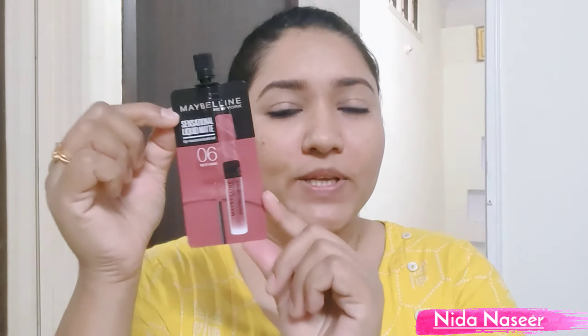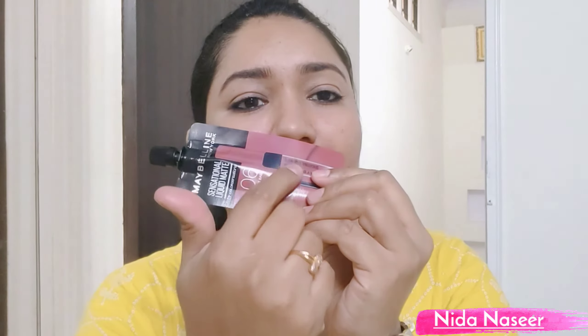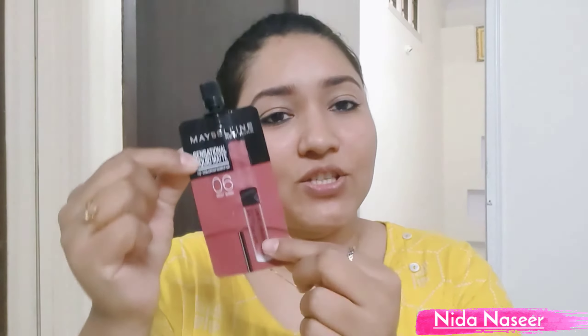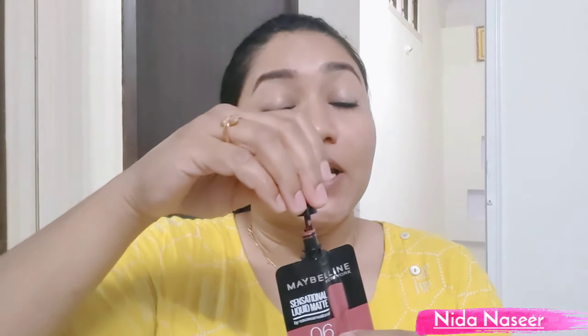This is a small piece of paper and this is only a 2 ml product. It is very good, budget friendly, and travel friendly. This is only a 2 ml product in a small compact form that you can easily use.